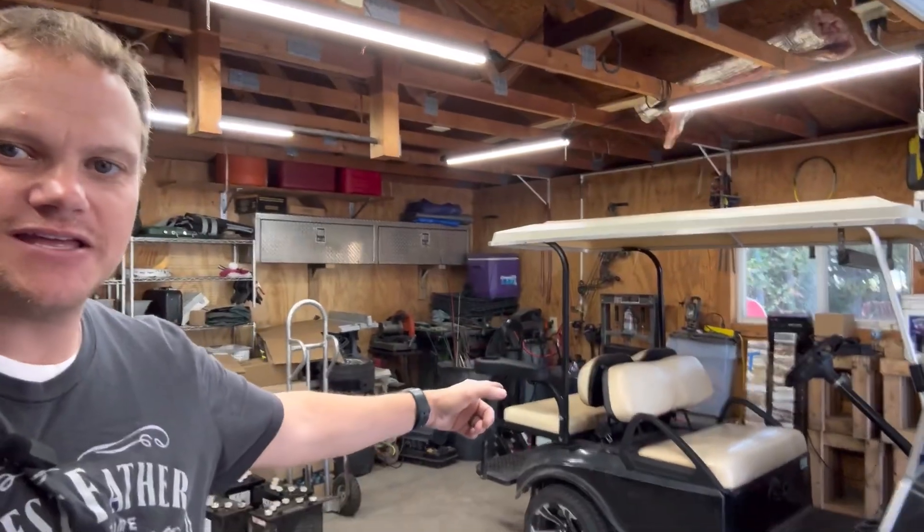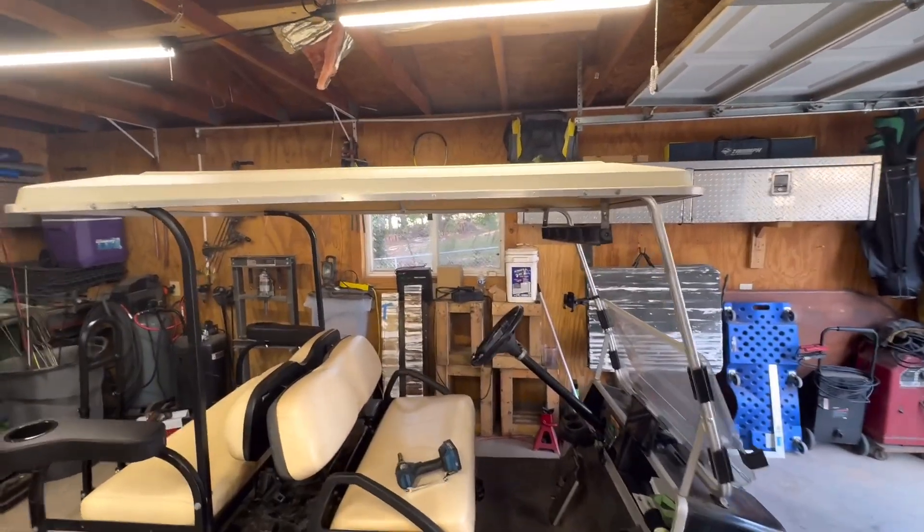Hey everybody, welcome back to another episode of Backyard Garage. On today's episode we are going to be painting the golf cart. First thing we've got to do — and what this video is about — is how to remove the body, so let me jump in.